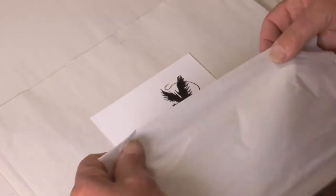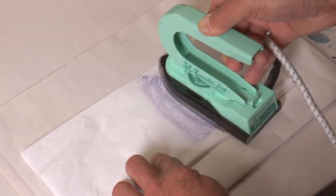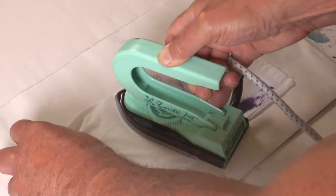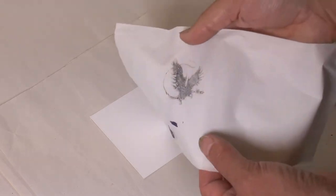But of course it's damp, so we need to dry it. We can do that using a folded tissue and the heated iron. That'll just take the excess ink away and dry it ready for use.